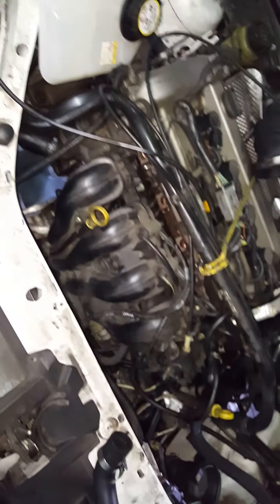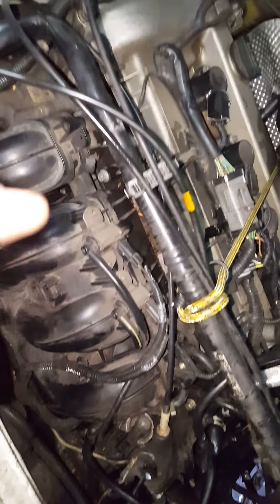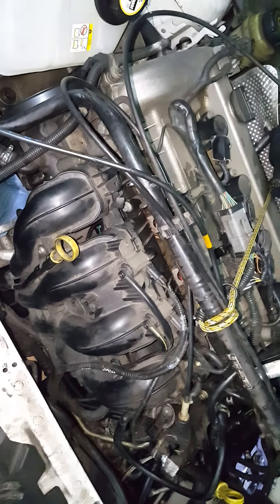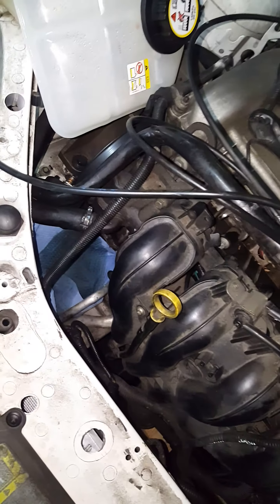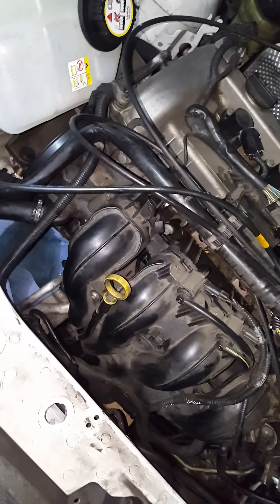In order to do that I'd have to pull and remove the intake manifold, but I'm not an experienced mechanic. I don't want to risk messing it up even more, so I'm just not going to do that.